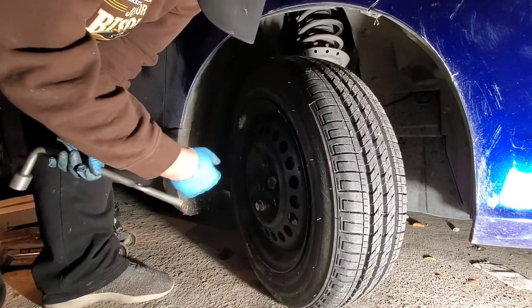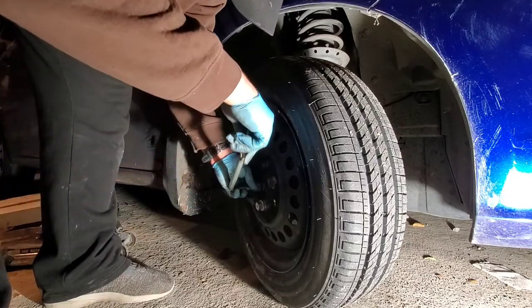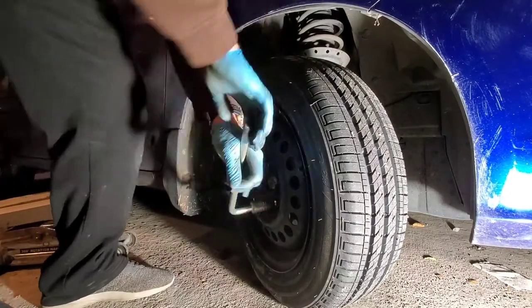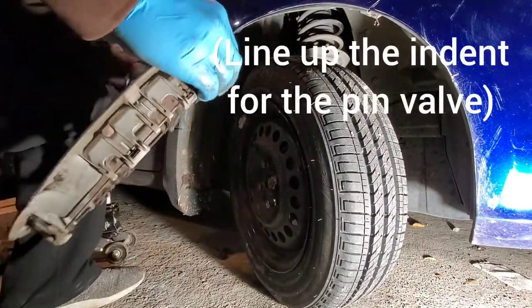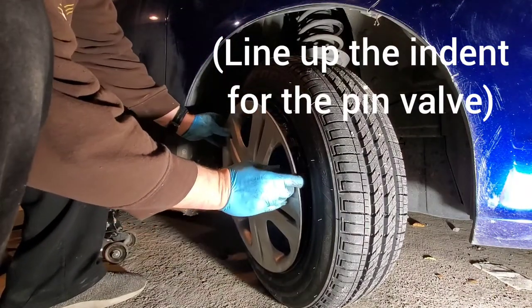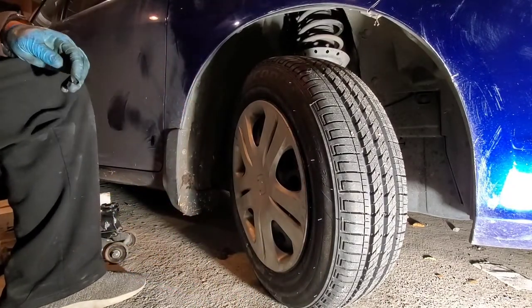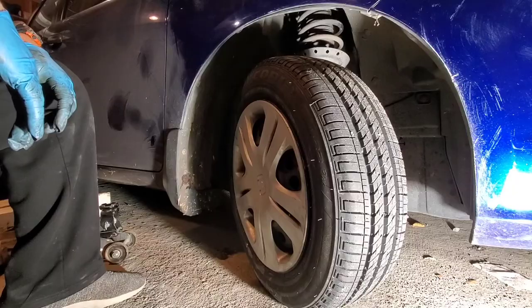The lug nuts are supposed to be 80 foot-pounds — just tighten them really well. Then snap on the plastic cover and that'll be it for this side. Now go ahead and do the other side.